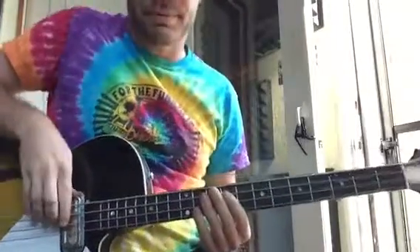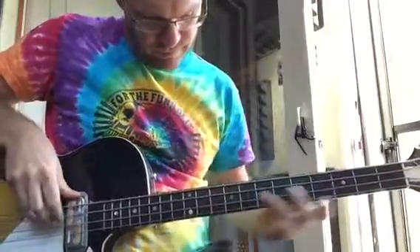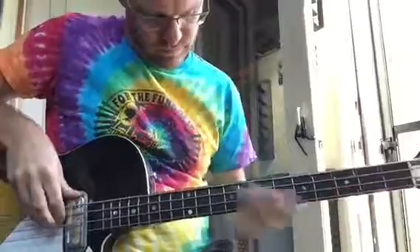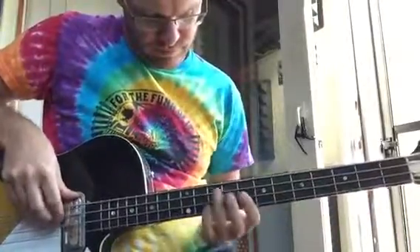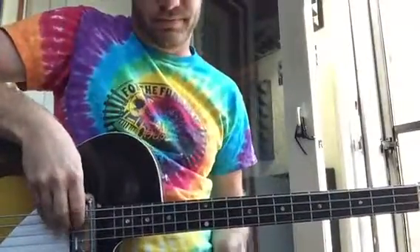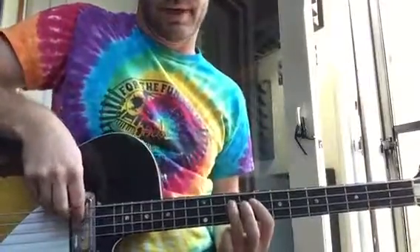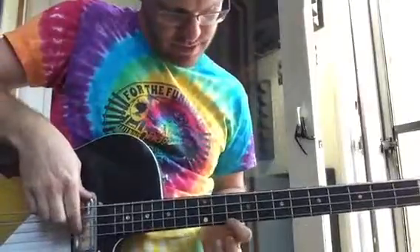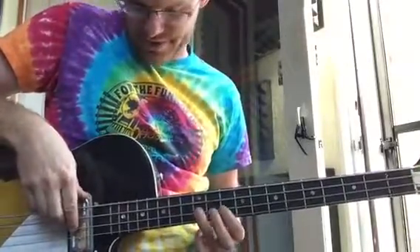Okay, dopest bass line ever. So one more time: you open D and then you go back to the A string, 10th fret, 4th fret finger and you slide up to the 12th fret and you're hitting 10th fret on the G string. And then 12th fret on the D string slide.